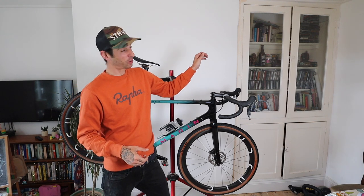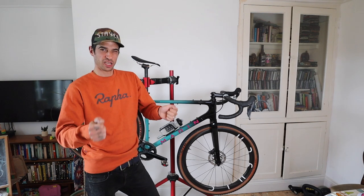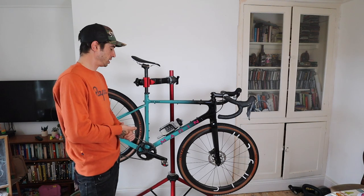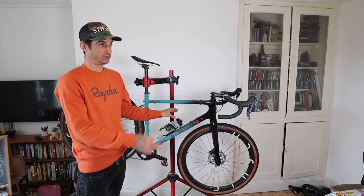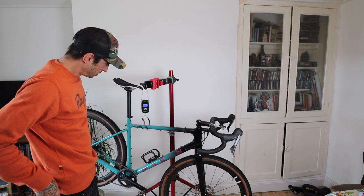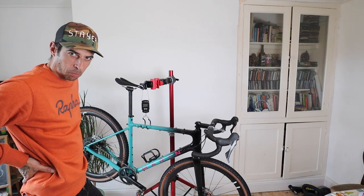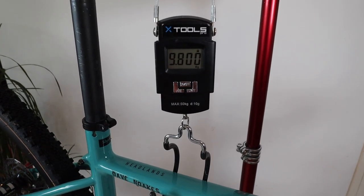The only things I'd change would be possibly the stem, bars, and seatpost - just because I like carbon and it takes out a bit of vibration. As for the weight, it came in at 9.8kg. Not too bad for a gravel bike, especially with 44mm wide tubeless tyres and a load of sealant in there because I'm scared of punctures.